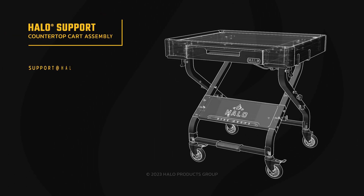Parts are located throughout the box, including inside the drawer. If any items are missing or damaged, do not attempt to assemble — contact Halo customer service for replacement parts or general assistance. Throughout the assembly, we will refer to parts by their assigned numbers located on yellow stickers.